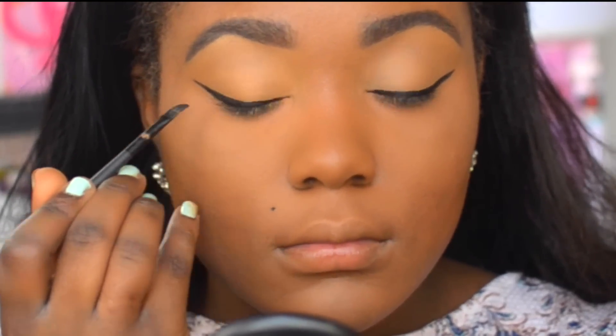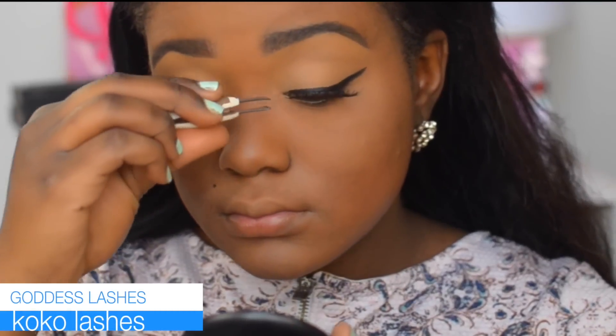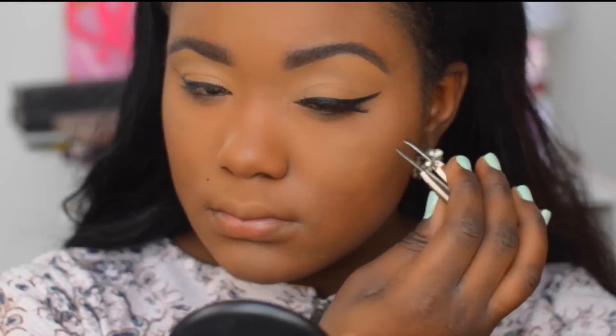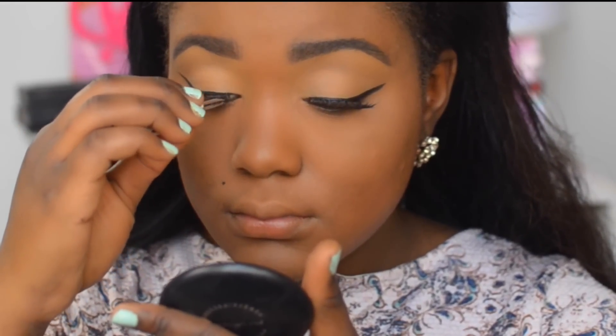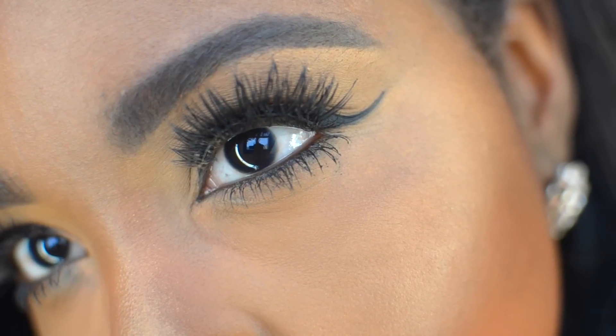Then I go ahead and pop on some false lashes — or you can just apply mascara, really up to you. These lashes are Koko Lashes in Goddess. That's my winged liner routine, guys. Trust me, you can do it. I love you so much, I believe in you, and I'll see you in my next video!